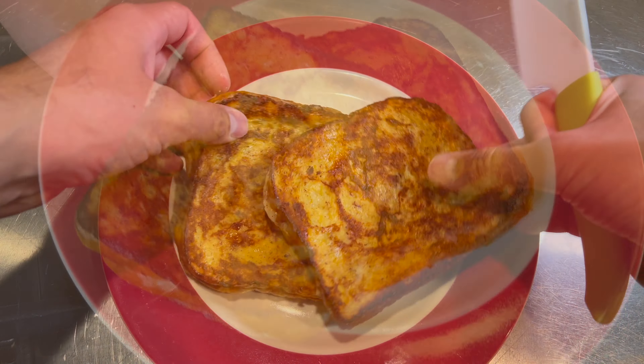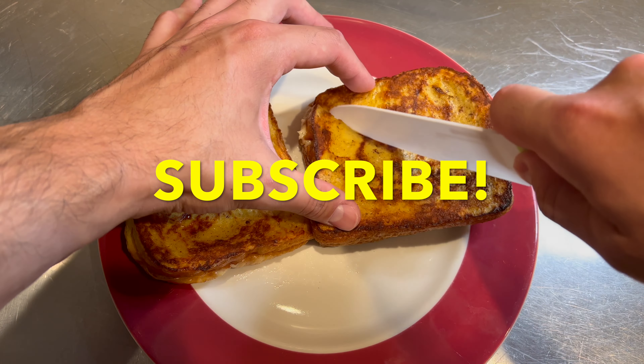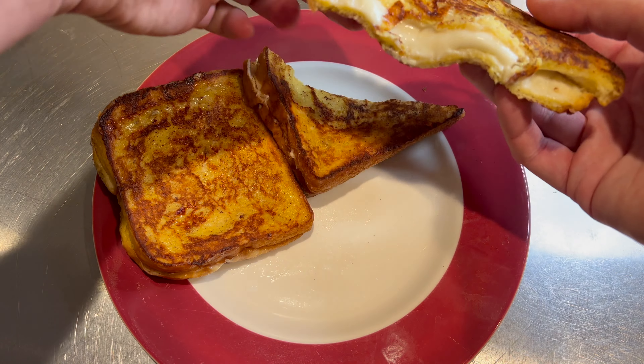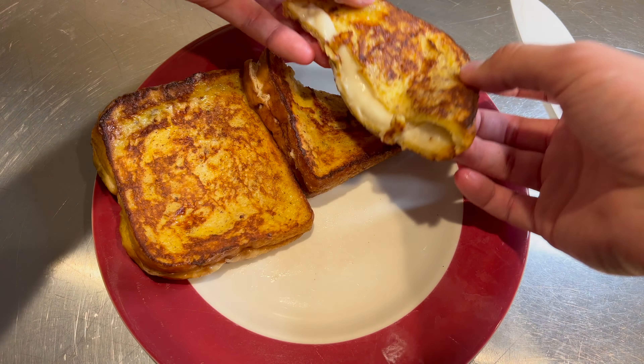I went ahead and cut these just for presentation. While I'm doing this, please go ahead and subscribe to my channel — I would really appreciate it and you'll be able to learn more recipes. Look at that nice thick filling; these look perfect.